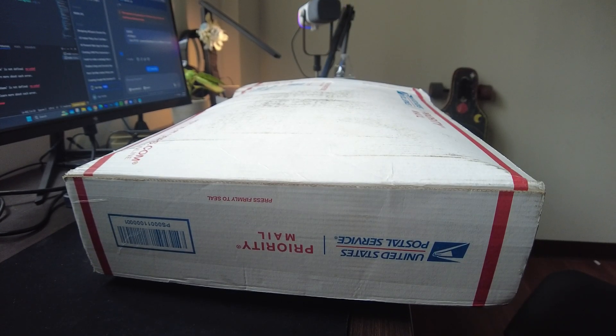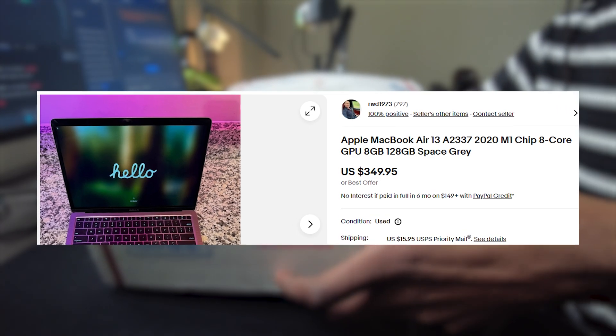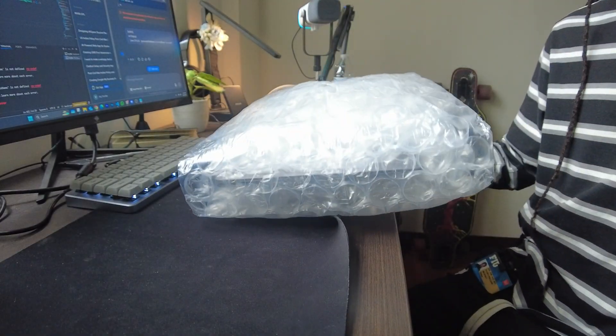Welcome to CPU. To cut straight to the chase, I got the M1 MacBook Air in 2025 for only $350 on eBay, and I'm going to be unboxing it in this video.